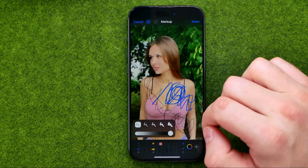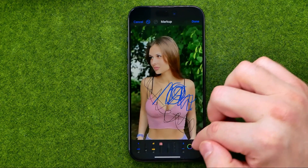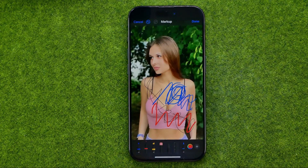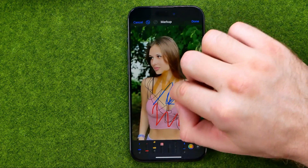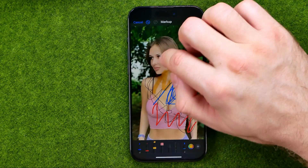We can configure the pencil in the same way — we can change brush size, transparency, and also we can select a color for that tool. The third tool is a highlighter, and we can use it to draw on a photo in the same way.